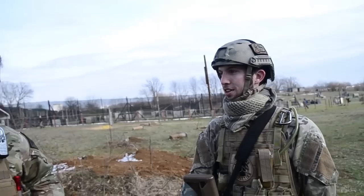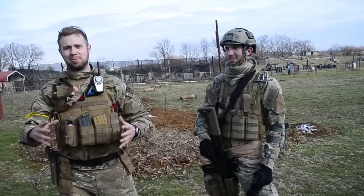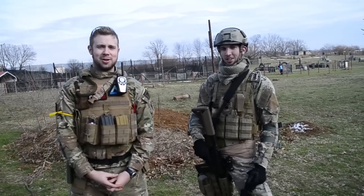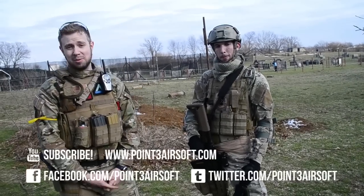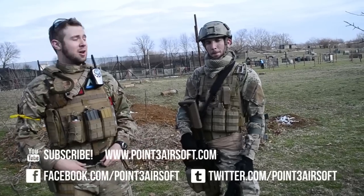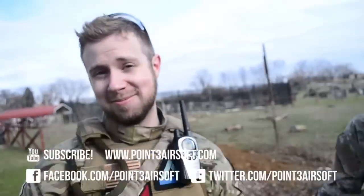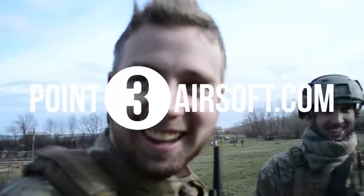Alright man. This has been Danny with another Point3 Airsoft player profile. If you guys have any questions or concerns, you can always look us up on Facebook or Twitter. You can follow us, you can like our Facebook page. And as always, check out all the videos in our related sections. This is Danny with Point3 Airsoft — thanks.